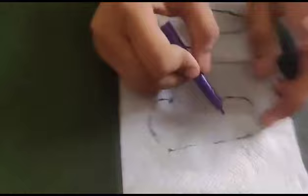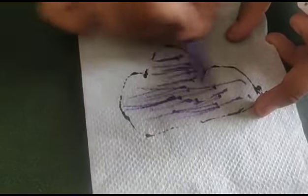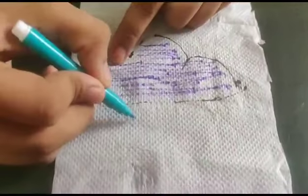Okay, next — draw raindrops on the tissue.